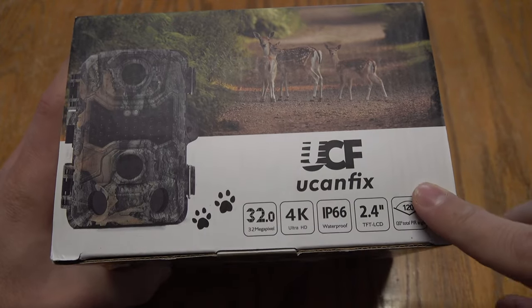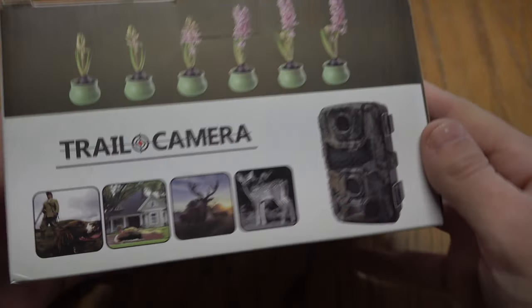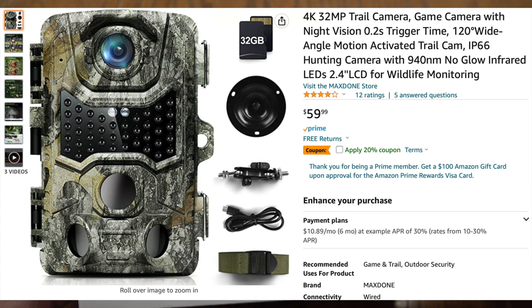Welcome back everybody. In this video we're going to be checking out this 4K trail camera off Amazon. As everybody knows I really like the 4K trail cameras because I use a lot of the footage in my videos.